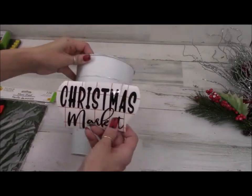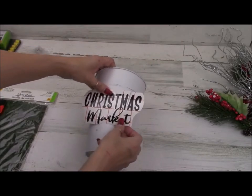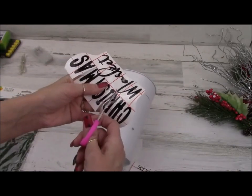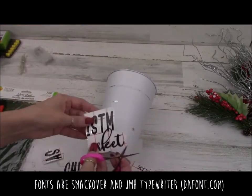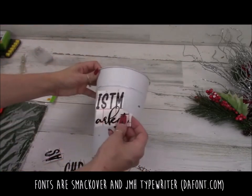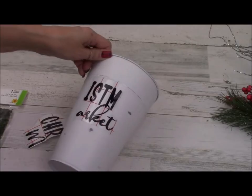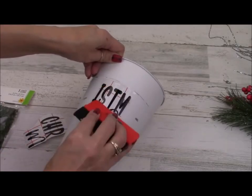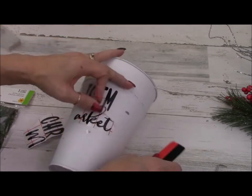This quote I have here is a vinyl quote I created in Cricut Design Space. I'm having to cut up the quote because the bucket goes narrow at the bottom and large at the top, so if I just wrapped this quote on like normal, it would wrap crooked. So I'm cutting it up and rubbing it on in parts so that it goes on straight.